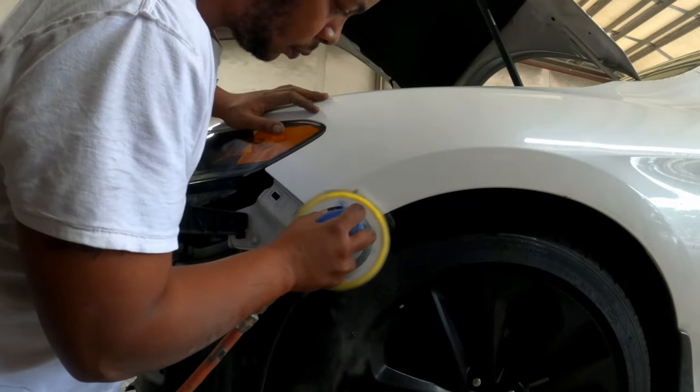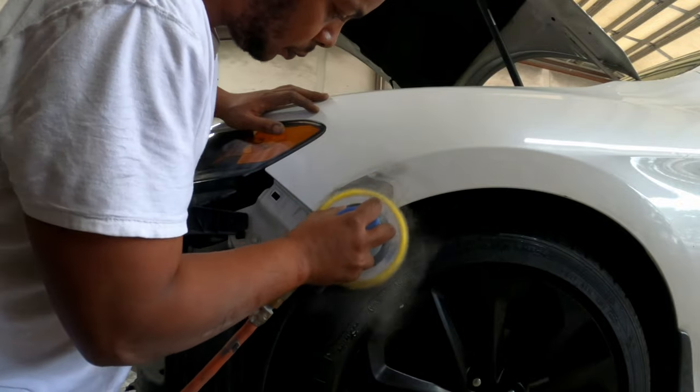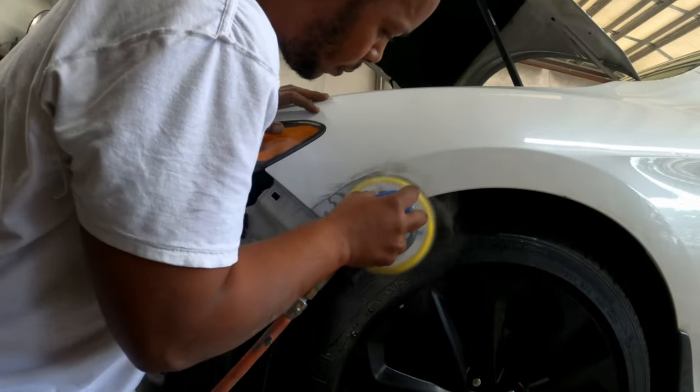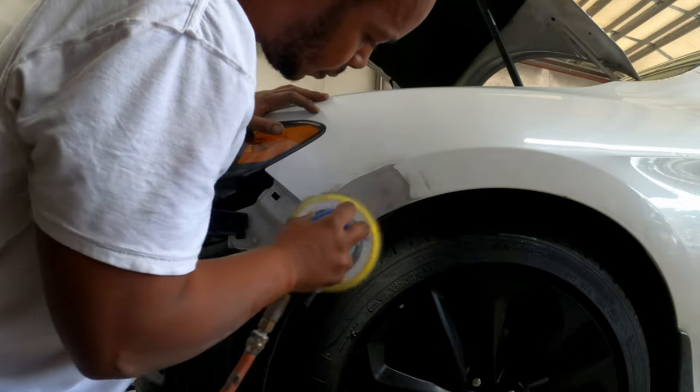80 grit on the DA — feather that paint out, get the paint off quick. Trying to keep the bodywork below the body line on the fender. Keep it small, keep it simple — easy job. It's a pearl white, so you know you need room to blend.